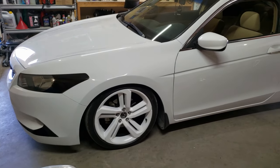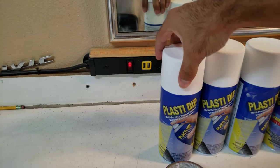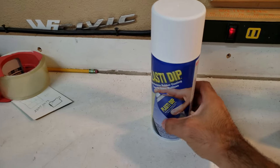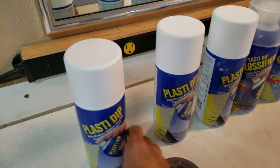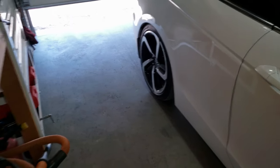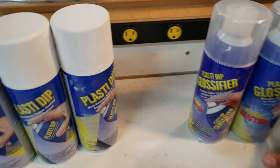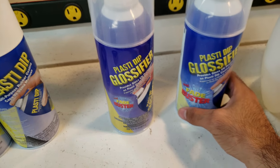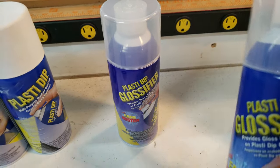I think it looks pretty sweet. The way we're going to achieve this is with these products right here. I thought I was going to get all four wheels done with two cans, but that wasn't the case — I used one whole can for just one wheel. So if you're going to do this to your car, make sure you get one can of dip per wheel. I have 19-inch wheels, so one whole can took it all up. I got three cans of white and two cans of glossifier. The glossifier did make a little bit of difference, but nothing too crazy — don't expect a crazy shine from it, but it did make the wheels a little shinier and more reflective.